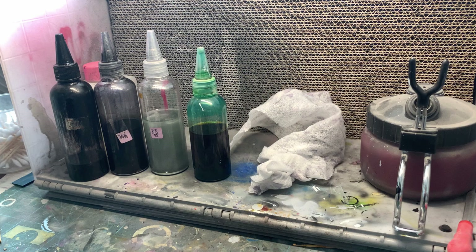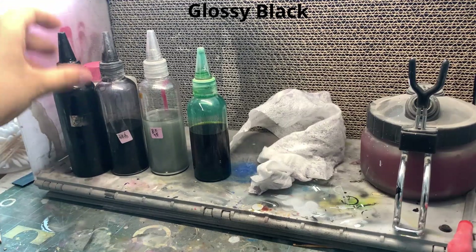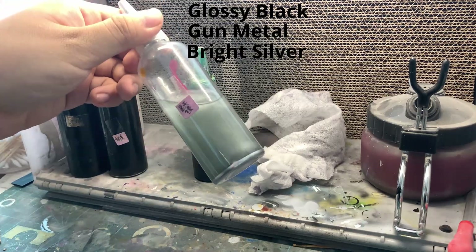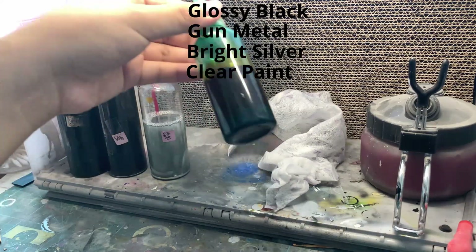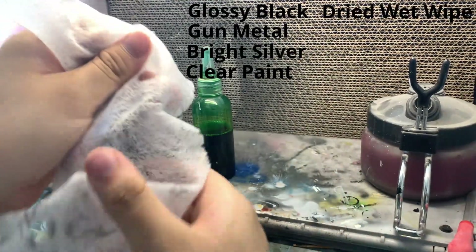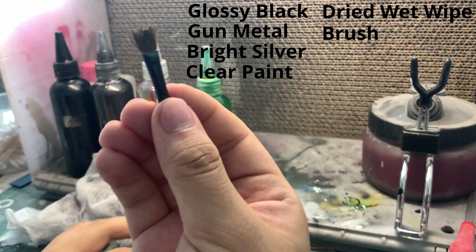These are what I will be using to do the Jade effect: gloss black, gold metal which is optional, bright silver which is quite essential, and whatever clear paint you wish to choose — in my case green of course. For the first method, the main tool is a piece of dried white wipe, and for the second one you will need a cheap brush that is ready to be sacrificed.